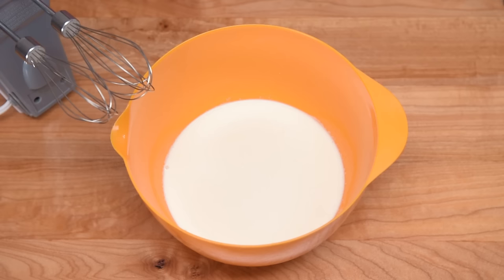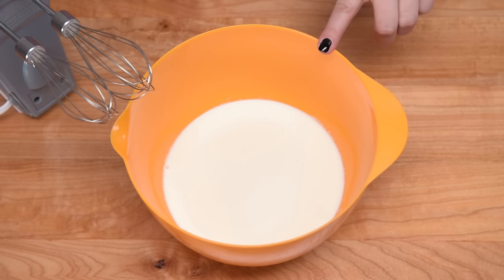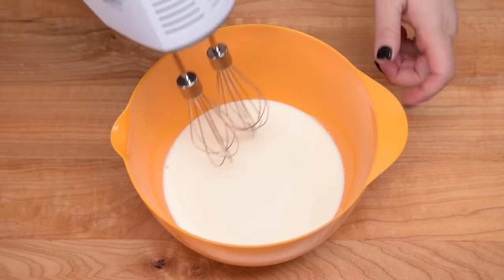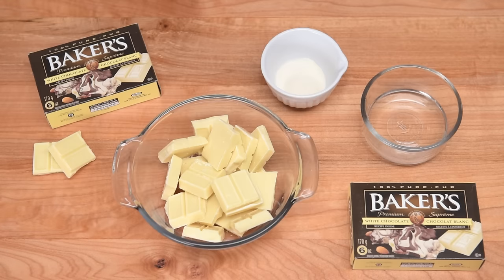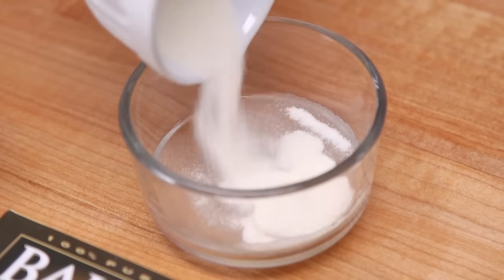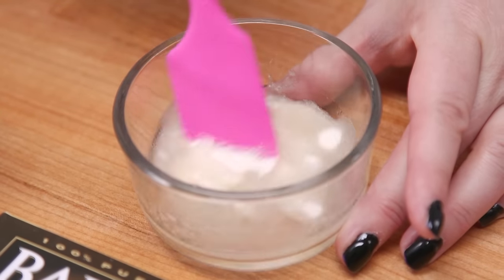The first thing we're going to do is whip our whipping cream up to stiff peaks. Once it's whipped I'm going to put it into the fridge to wait. After that, I'll take the four tablespoons of cold water, sprinkle my gelatin on top, briefly incorporate it, and then let it bloom.